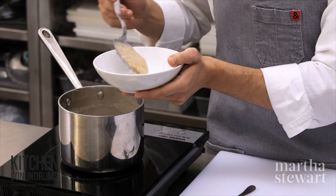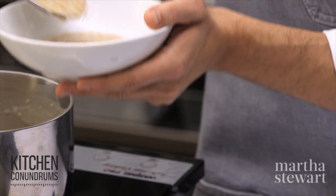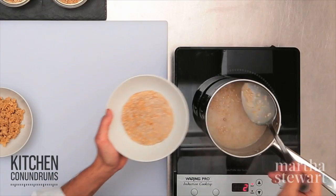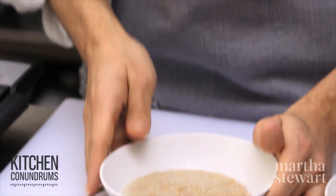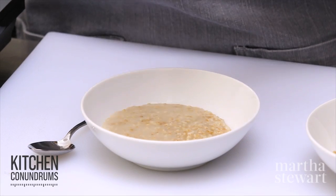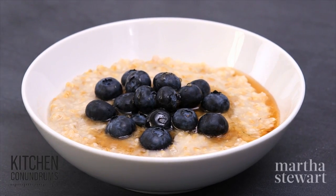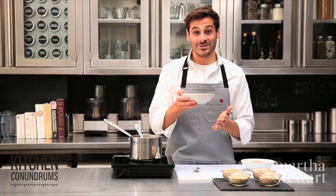Our oatmeal is nice and thick and creamy. I'm going to leave it on the looser side because I really like a creamy oatmeal — it will firm up as it starts to cool. The great thing about steel-cut oats is you can make a big batch on the weekends, portion it out, and reheat it for every day of the week. You can eat it plain or add whatever flavorings you'd like — maple syrup, brown sugar, blueberries or other berries, maybe a dash of cinnamon. And there you have it: perfect oatmeal every single day of the week. Enjoy.